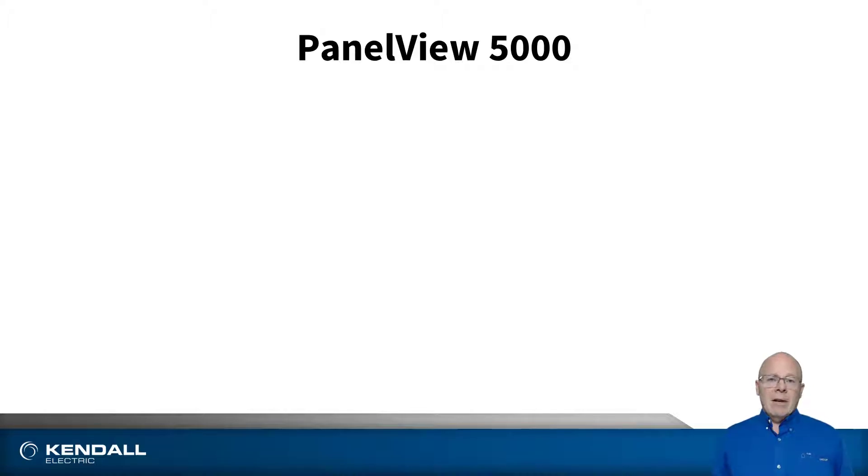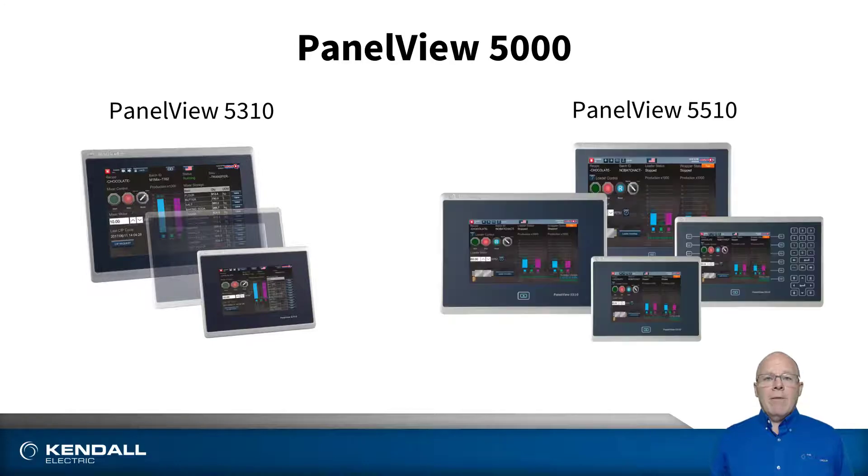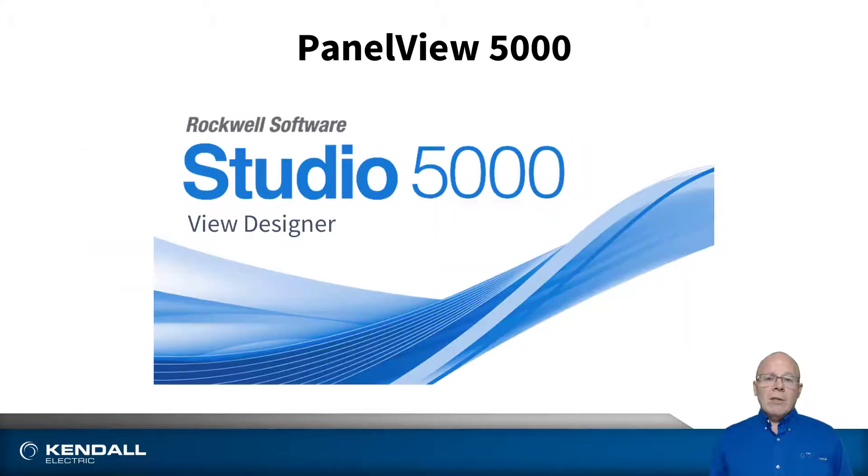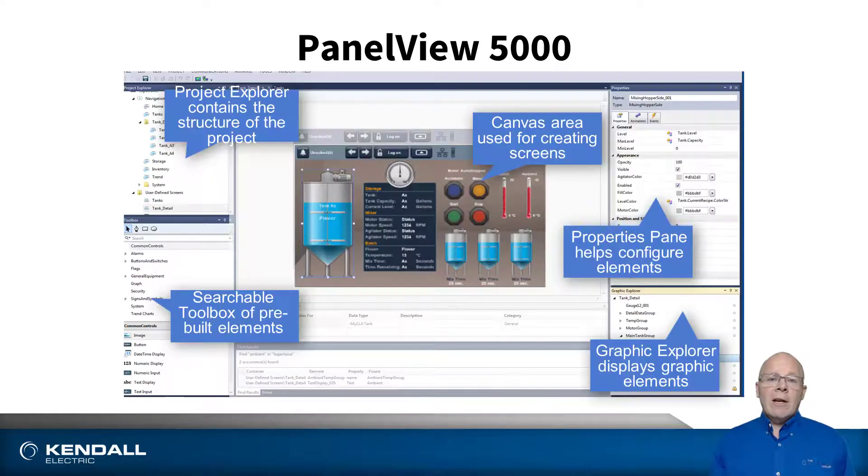The PanelView 5000 is divided into two families: the PanelView 5310 and the PanelView 5510. They are both programmed using Vue Designer, which has been included in Studio 5000 since version 27. One of the nice things about Vue Designer software is the programming interface is very intuitive and easy to use. If you already have an activation of Studio 5000, Vue Designer is included and you can begin programming the PanelView 5000 today.